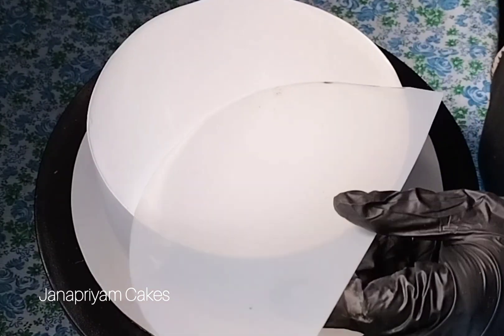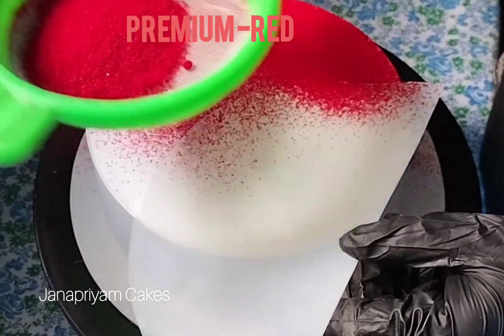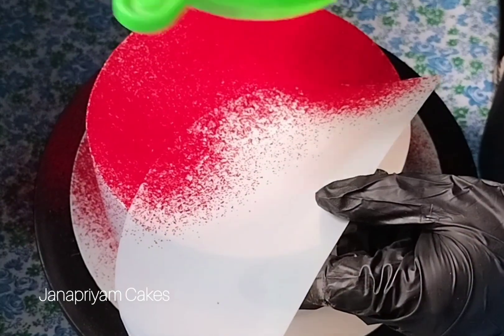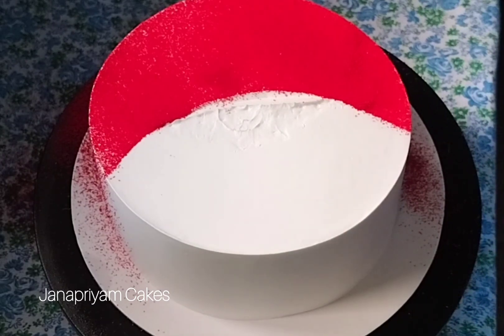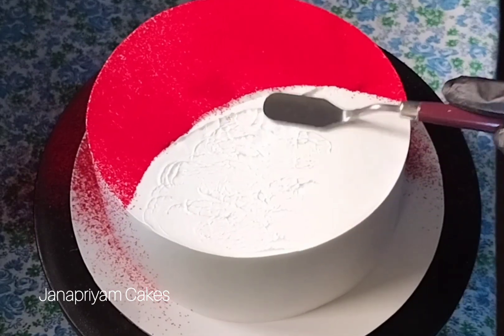Hello, my name is Chesham. We have been making a long video for a long time. Now we are going to make a red velvet cake. This cake is baked in 1 kg, 7 kg. This cake is made in half a portion.